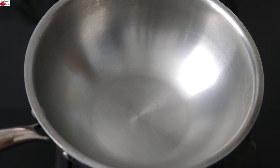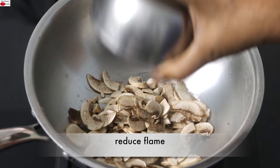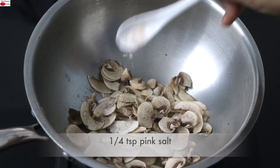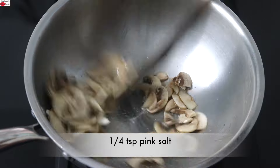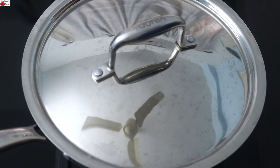I'm heating my small kadai with one teaspoon of wood pressed coconut oil. Once the oil is heated, reduce the flame to the lowest and add in three to four thinly sliced mushrooms and one fourth teaspoon pink Himalayan salt. Give it a stir.